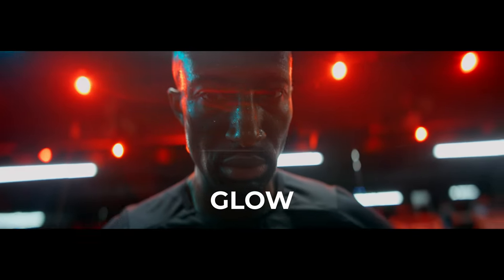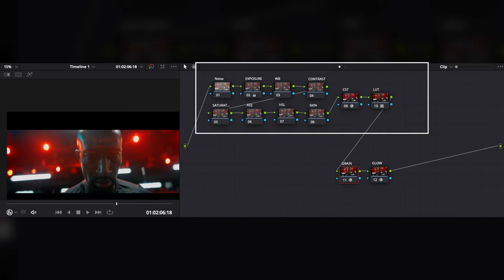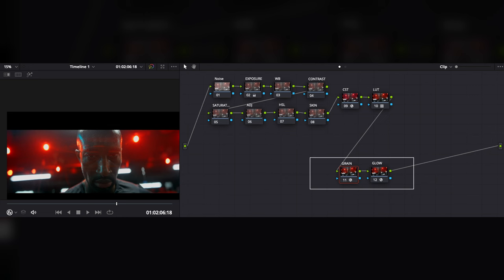DaVinci Resolve doesn't just have powerful coloring tools, but also powerful effects. Adding things like film grain, dust effects, halation, and glow are different effects you can get out of the color tab in Resolve. Everything in the nodes before my LUT or Color Space Transform is for adjusting exposure or color. However, if I'm adding effects like glow, grain, or halation, I actually put those on the other side of the LUT — as finishing effects that go after. If you want to copy that workflow, I've found it doesn't give too many problems.